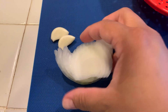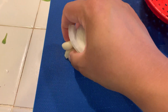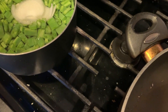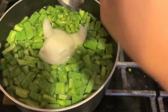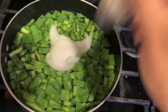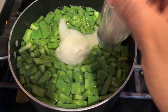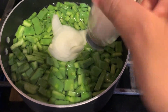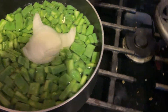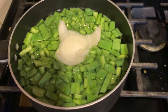We're going to add a piece of yellow onion and two garlic cloves, and some salt. I'd say like a dash of salt, and you just boil it all together.